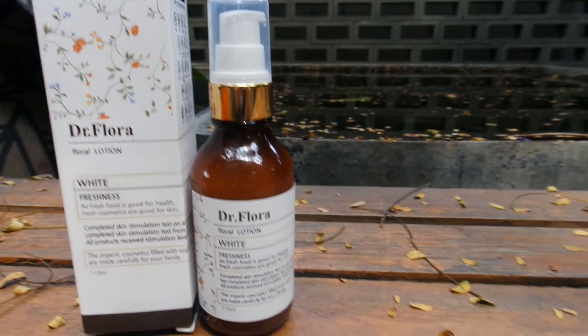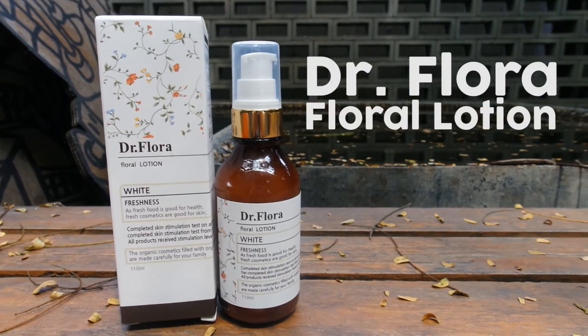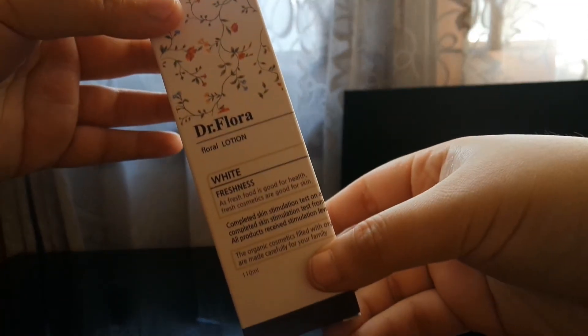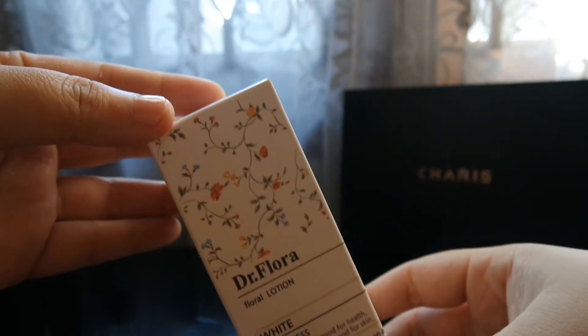Hi guys, it's me again, Sophie, and today we'll be talking about a Korean product — Dr. Flora Floral Lotion. So let's get started. First, let's see the box.